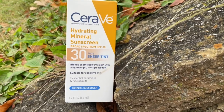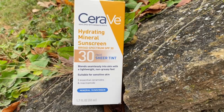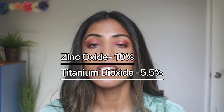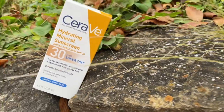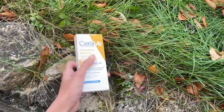Next, I have the number one bestselling tinted sunscreen on Amazon — the CeraVe Hydrating Mineral Sunscreen SPF 30. This is a 100% mineral sunscreen with a sheer universal tint. It has zinc oxide 10% and titanium dioxide 5.5%. It is not a water resistant sunscreen and it comes in at around $13 for one fluid ounce. It also has ceramides and niacinamide.